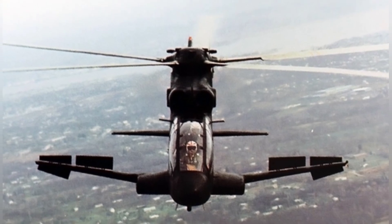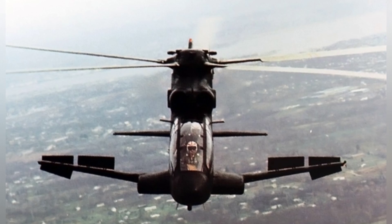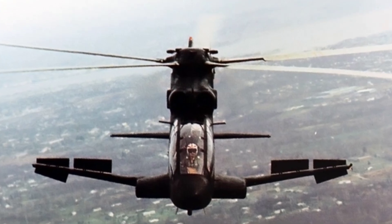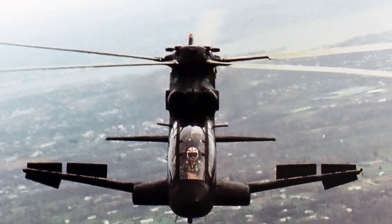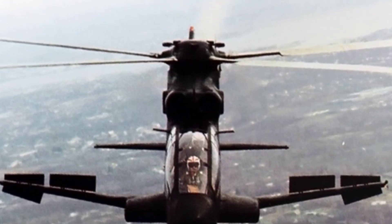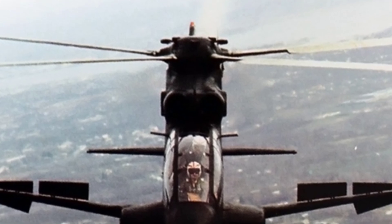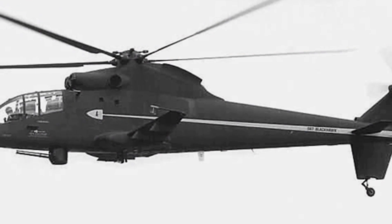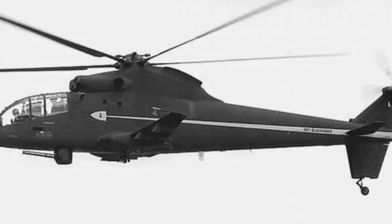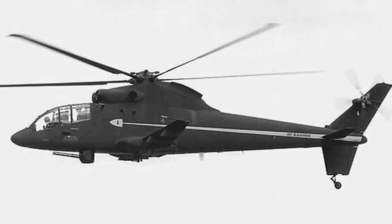The S-67 uses a five-blade main rotor, a structure derived from the S-61 helicopter. In addition to having fairings, it also has a 20-degree swept angle at the blade tips. This design can avoid uncontrollable oscillations of the main rotor during high-speed rotation. During testing, the blade tips' speed remained stable even at 0.96 Mach, allowing the helicopter to fly at higher speeds.